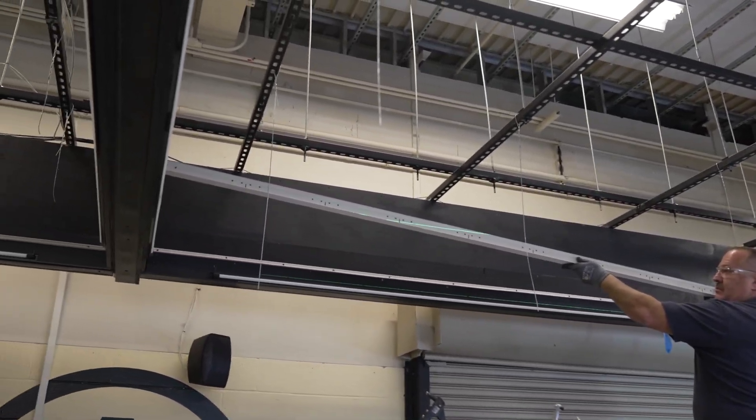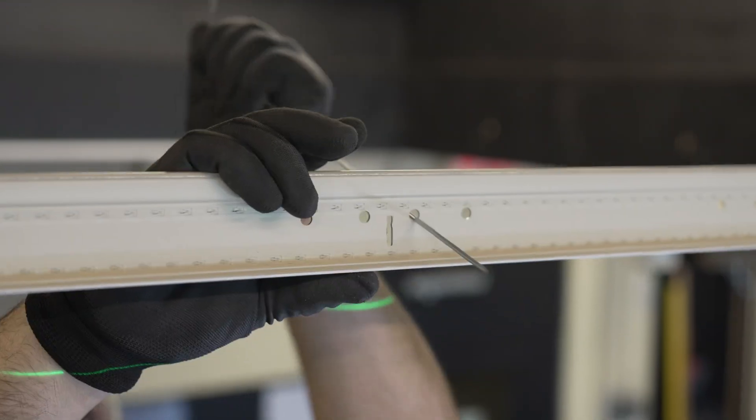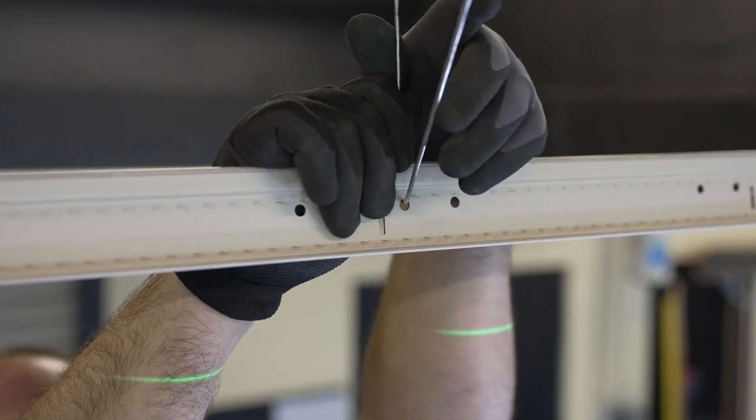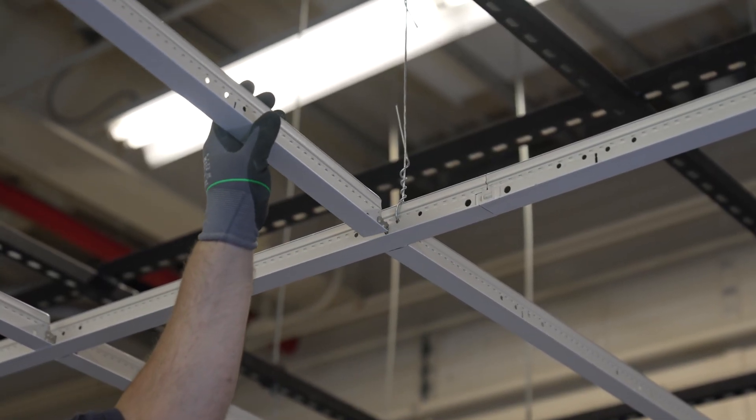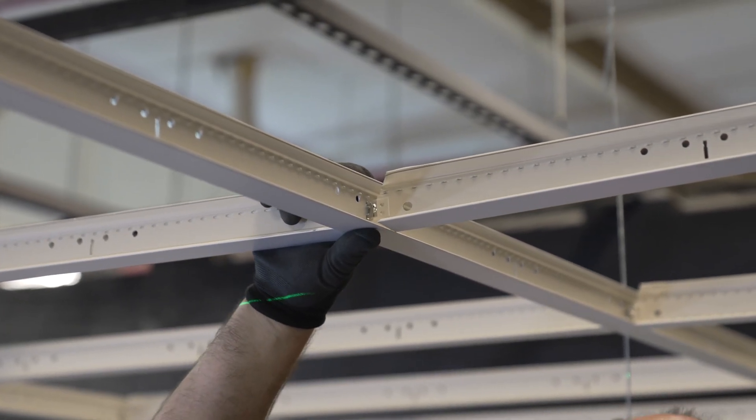Main runner installation is just like any other main runner. They stab together easily and lock tightly. Cross tees now have the staked-on XL in detail, not a hook connection. They stab together easily and tightly like our other grid systems.